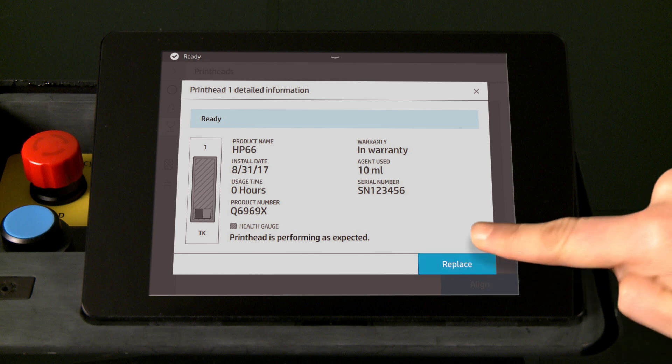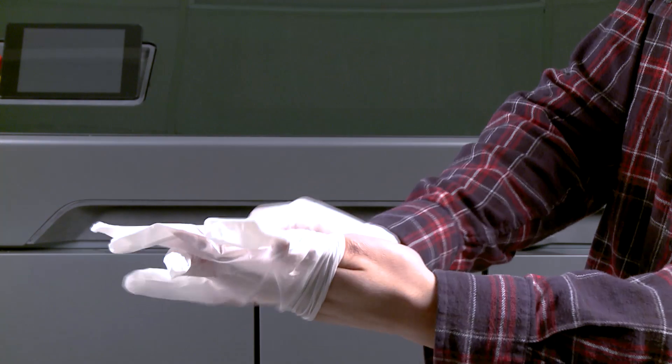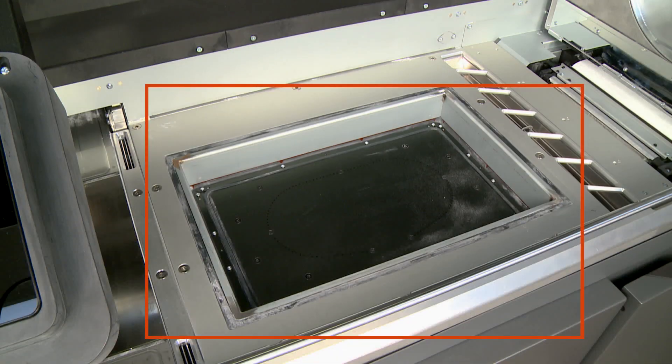At the prompt, touch Replace, and then touch Continue. Wear gloves to protect your hands from agent, and then open the top cover. If necessary, clean the print area.